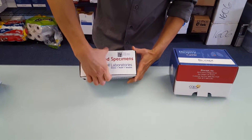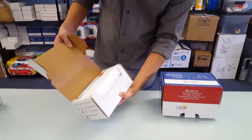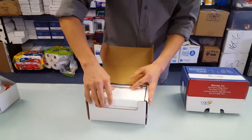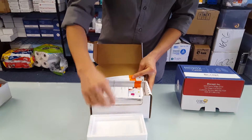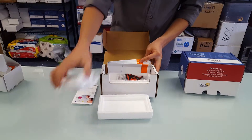Here's another kit. Now this kit does not include the phlebotomy supplies. This kit has a nice styrofoam container. It includes the processing instructions, which is always nice to have. A freezer brick.